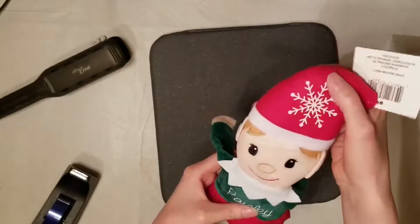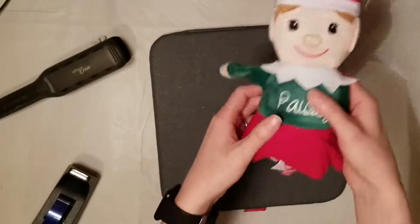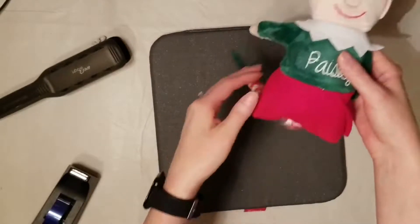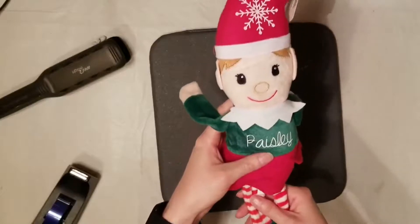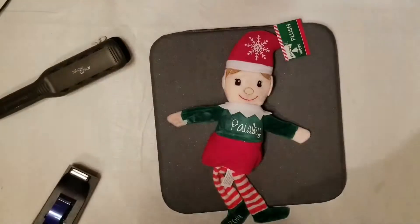Thank you so much for joining me today. I hope you learned something new. If you like learning about different crafts, making cards, learning about Cricut Design Space, Inkscape, and Brother Scan and Cut, please consider clicking and subscribing and I'll see you in the next video.